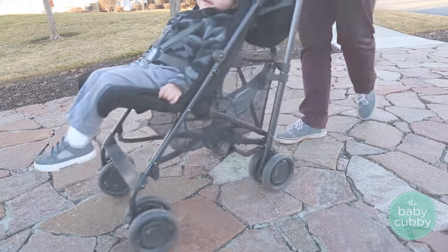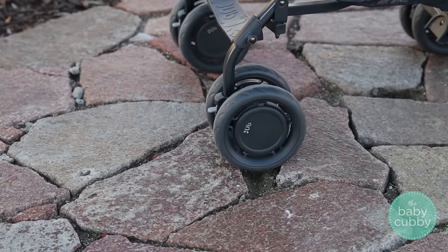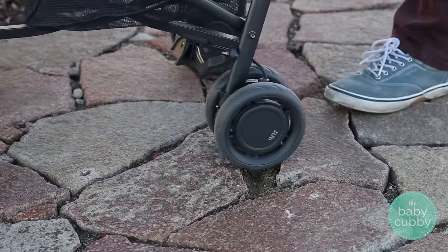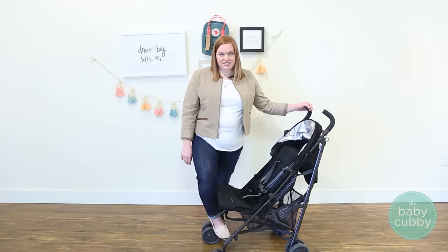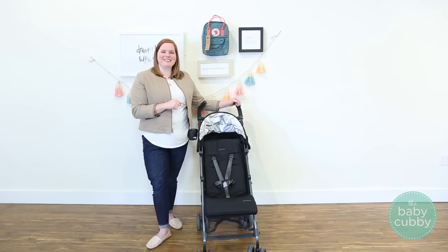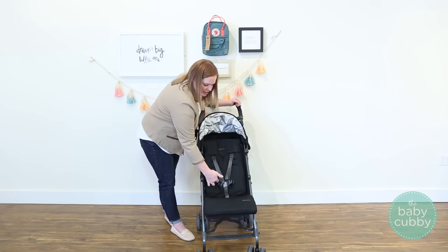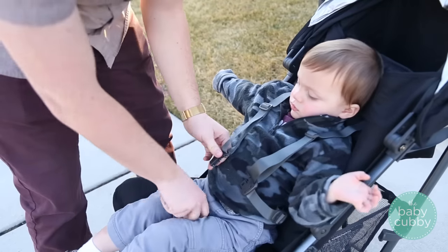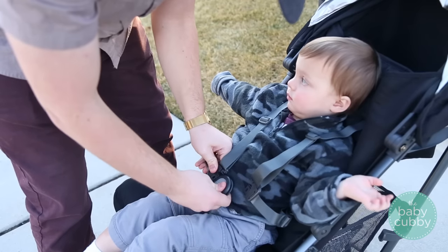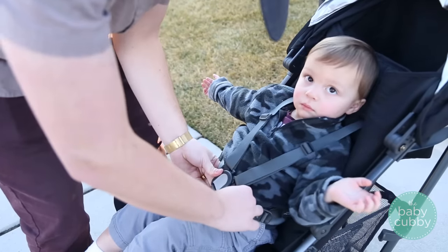The G-Lux frame also features four-wheel suspension, so every point on the stroller has suspension — you can see it when I push it down. That's going to provide a really smooth ride for your kids. Another cool thing about the G-Lux is that it has a five-point harness, which you don't find on umbrella strollers. It has shoulder straps, lap straps, and a crotch strap, with a nice secure buckle.